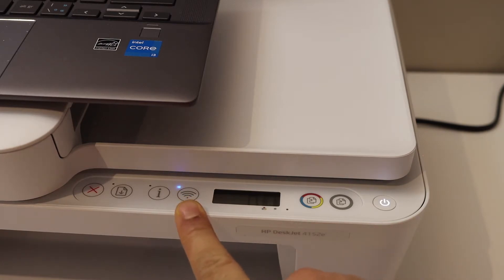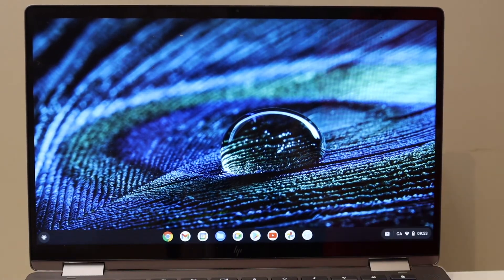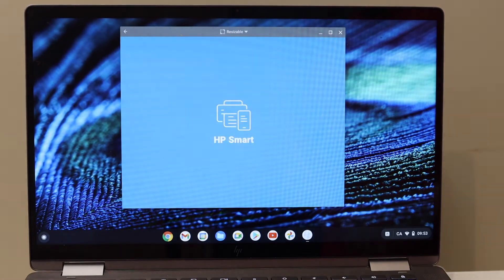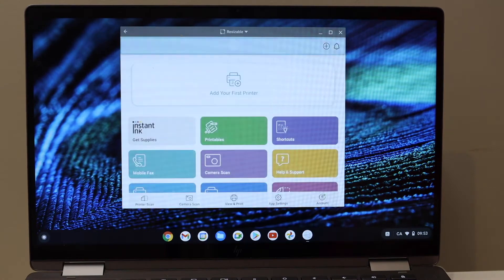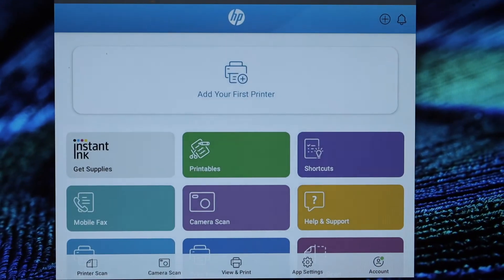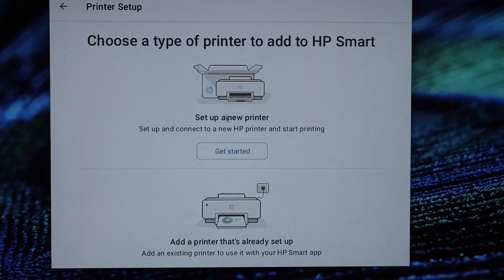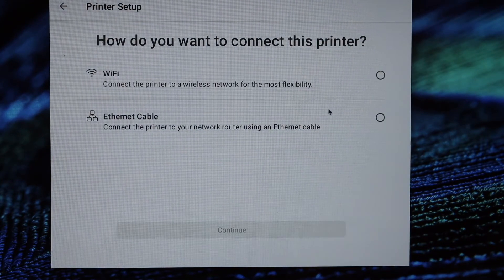You have to download the HP Smart app from the app store. Once you download it, open the app. In the app section, click on 'Add your first printer' and then 'Get started.' Select the first option — set up a new printer — and select Wi-Fi.